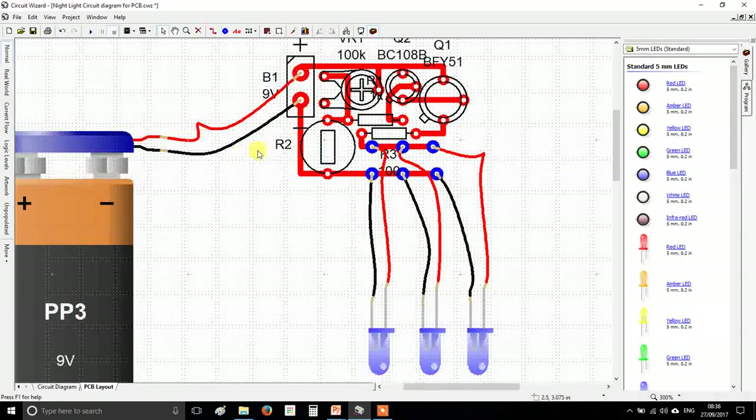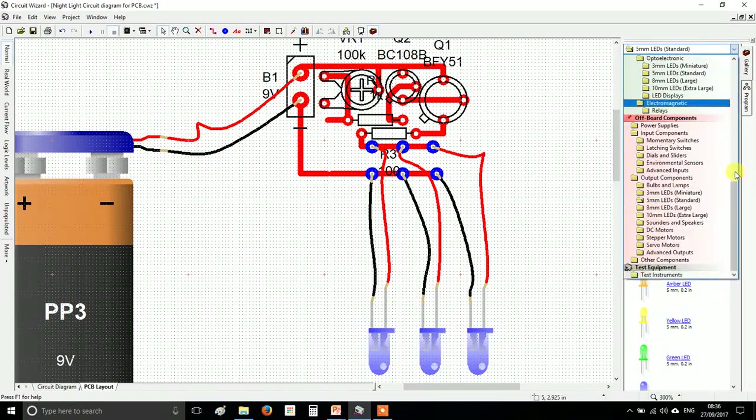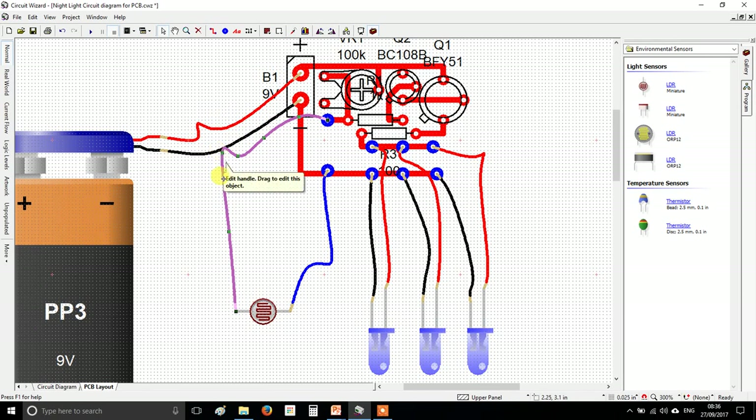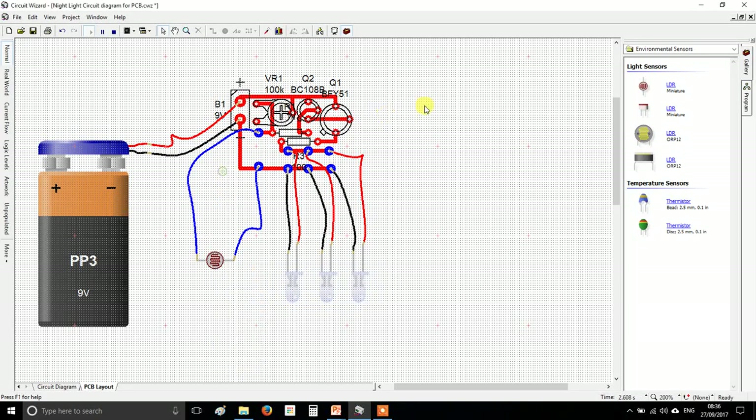We might as well put the LDR on wires as well. Delete your LDR, go to off-board sensors, environmental sensors, find the LDR, then put pads where they used to be — one here and one there — and join them up with wires. We leave these as blue wires for the LDR. Blue means neutral — it doesn't have a polarity, no positive or negative.